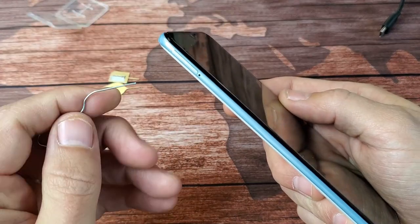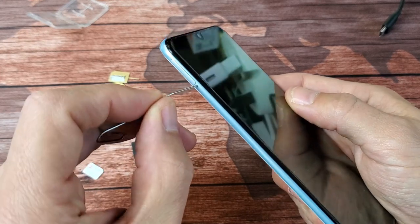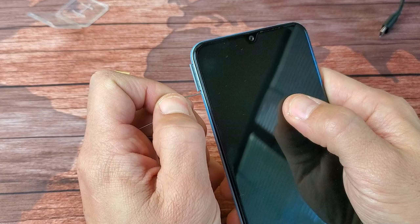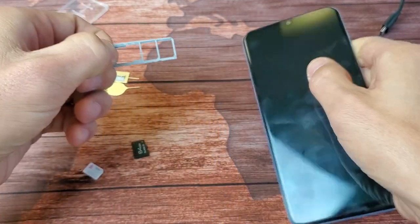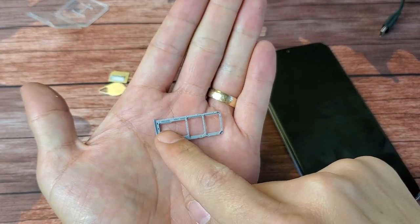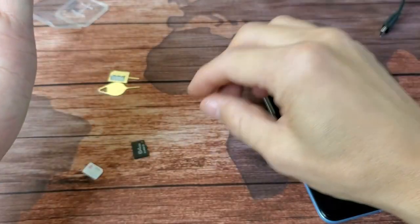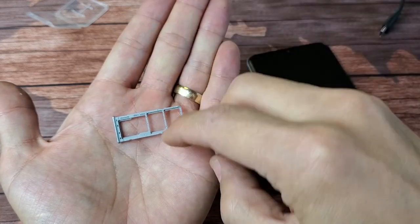That's your SIM tray and SD card tray. Simply go ahead and pop it into that little hole right there, then press a little bit until it pops out just slightly, then grab the rest and slide it out. If we look on here, the SD card goes in here, SIM 1 goes here, and SIM 2 goes here. I only have one SIM card here.